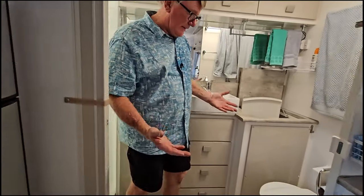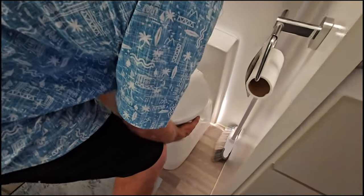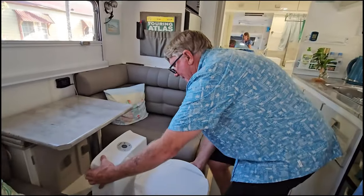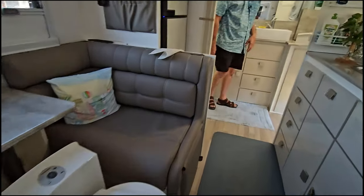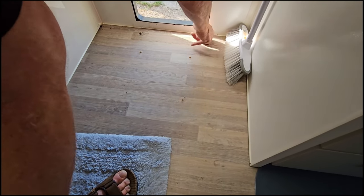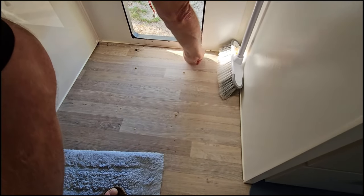Back inside now - we should be able to just pick the whole toilet up and it comes apart in one go. Move it away and drop it in the corner out of the way. There are the six screw holes - two, four, six - that's where they went through the floor. We'll clean that up and put some new silicone in when we put it back in.